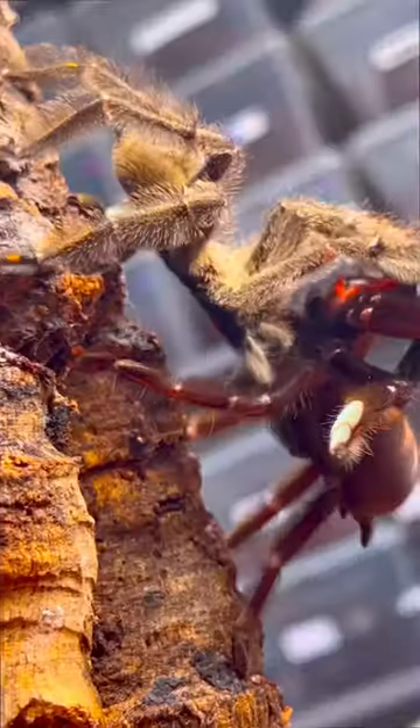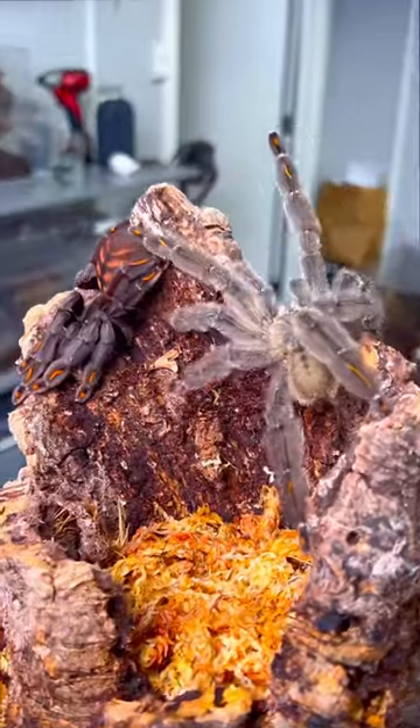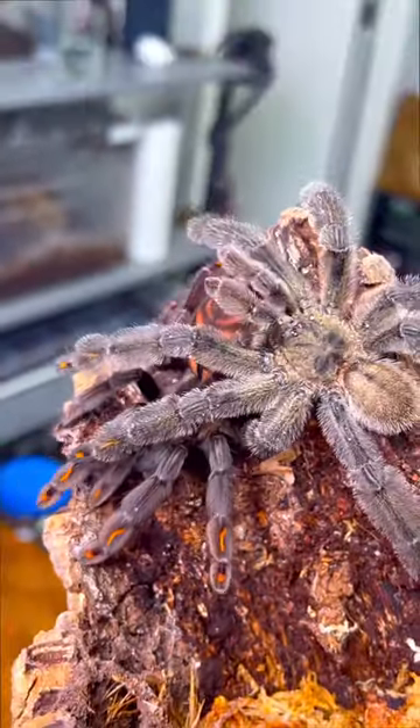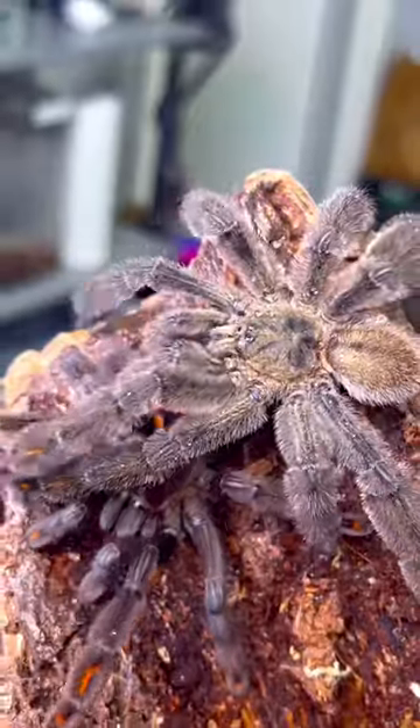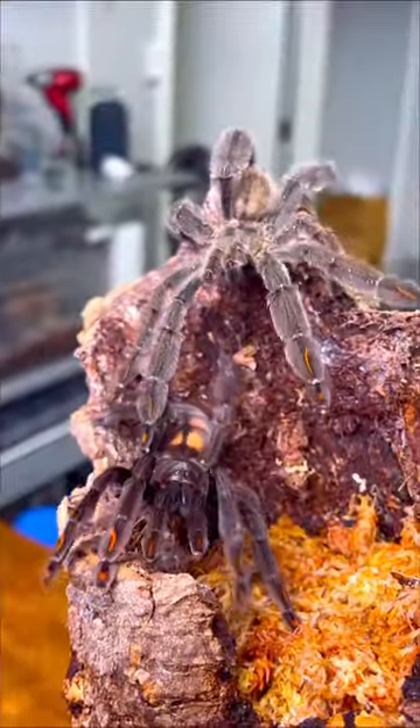Have y'all ever wondered how two tarantulas do the nasty? Well, it actually starts off with the male tarantula approaching the female tarantula. As you guys can see, the male is slowly creeping up on the female. Once contact is made, the male tarantula is gonna begin tapping on the female to see if she's responsive and willing to breed with him.